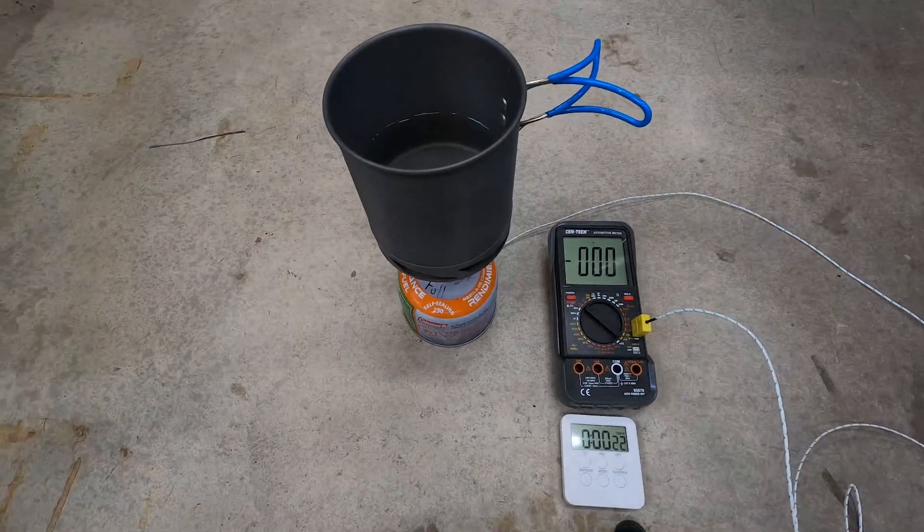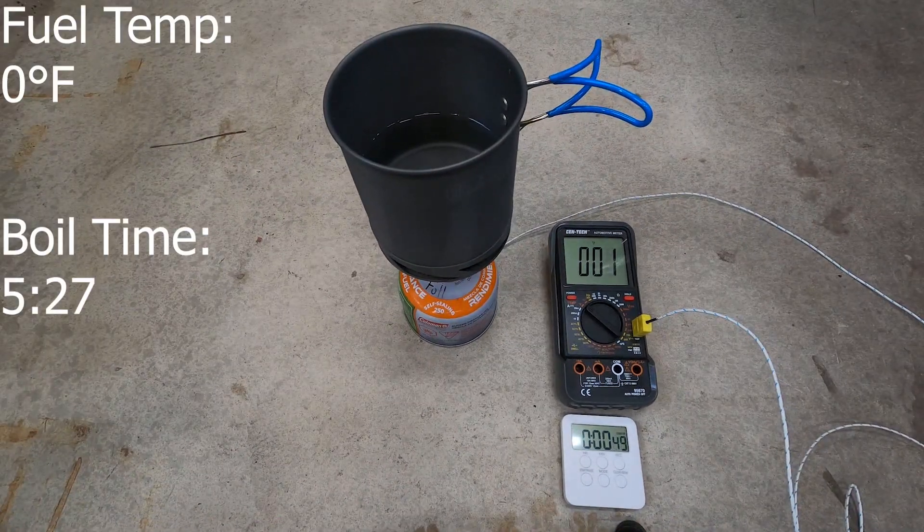So we saw the Coleman fuel lit OK. I had some difficulty lighting it but it did light and the flame was controllable once it was lit. This was down to zero degrees Fahrenheit. The boil did take twice as long as I would have expected. Let's take the other bottle out and light it. We'll let it burn down for an hour, then we'll put it back in the freezer and try it again.